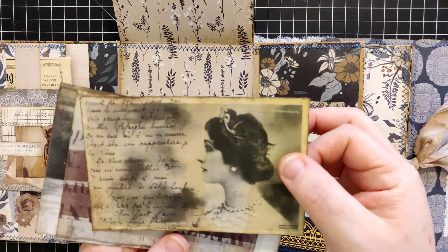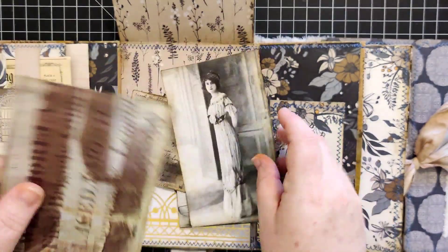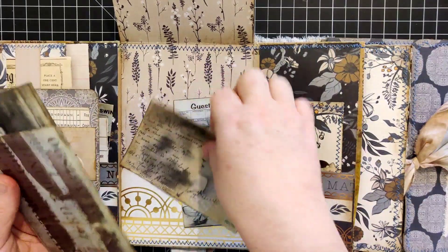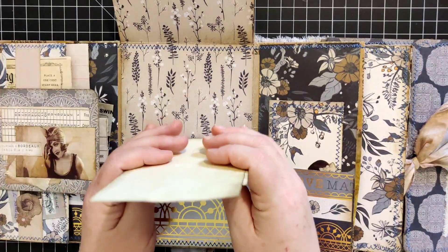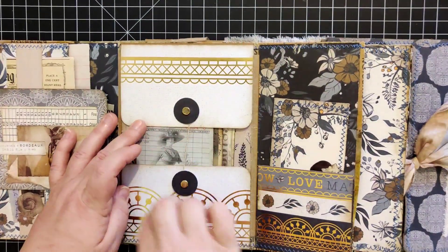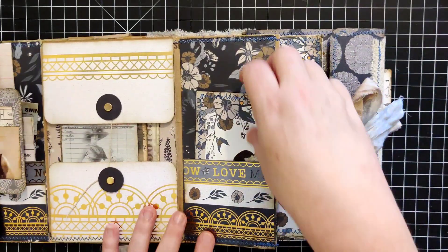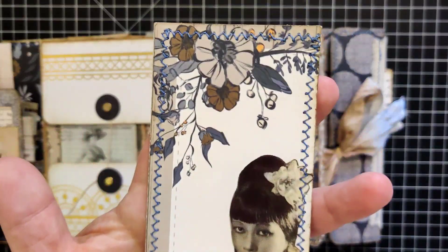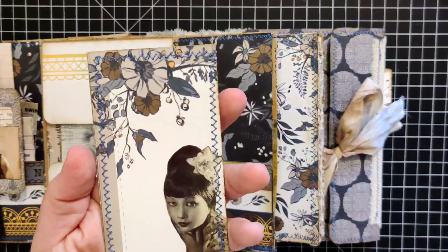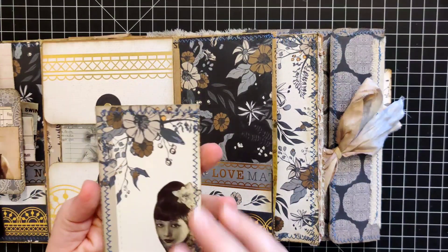Tucked into this pocket we have yet some more journaling cards: a pretty lady on cardstock from the Vintage Ladies collection, another from the Vintage Ladies, and then one from Eva. More ephemera that she could use in her journal if she wanted. Then here we have yet another pocket, and tucked into that pocket is a really pretty little journaling card with a lady down here in the corner.